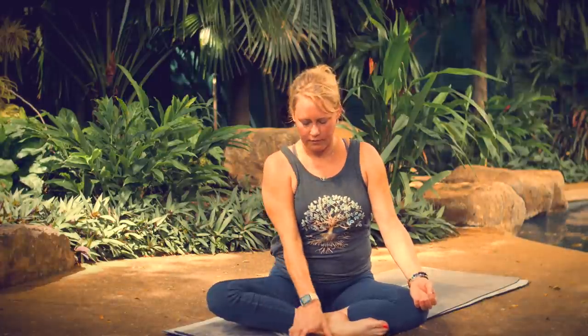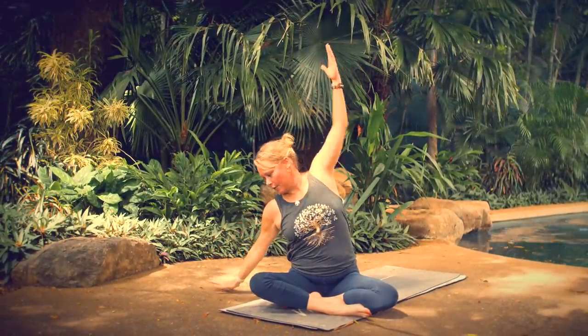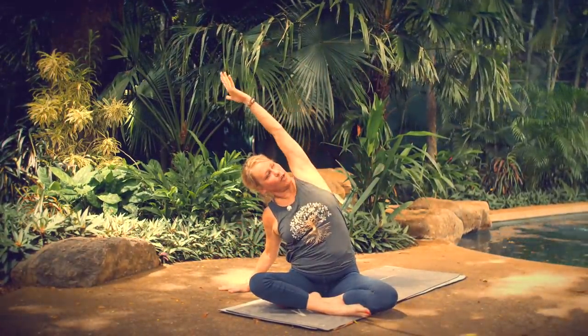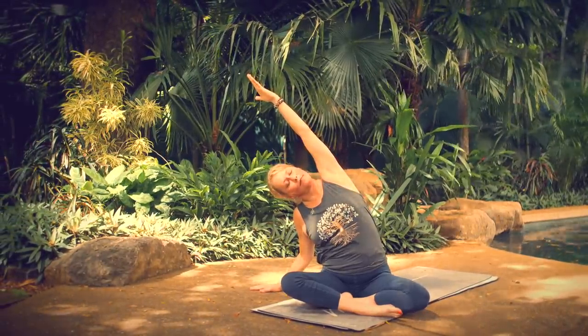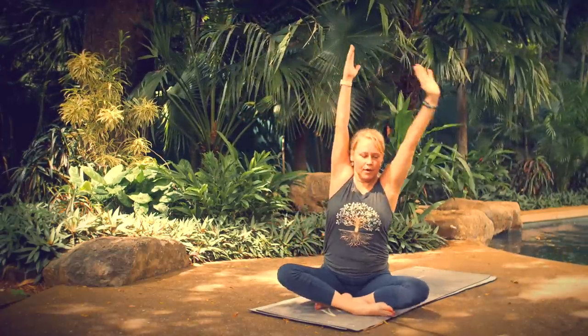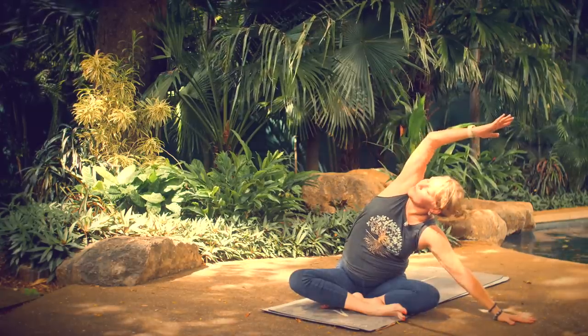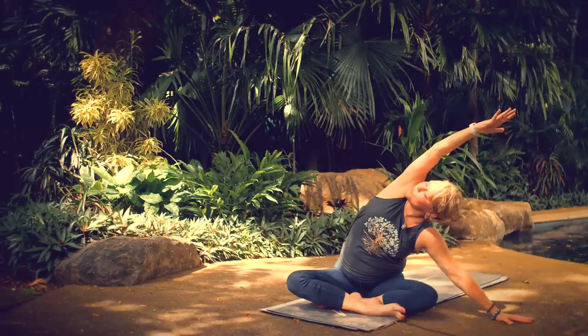Take one more breath here. If your eyes are closed, go ahead and open your eyes. On your next breath in, sweep your arms up overhead. As you breathe out, come off to the left, taking your left hand down toward the floor, reaching your right arm up and across, getting your shoulder right in line with your hip. Breathe in, come back to center. Bring your right hand off to the right, extend your left arm to the left. Keep your shoulder in line with your hip, reach through your fingertips.